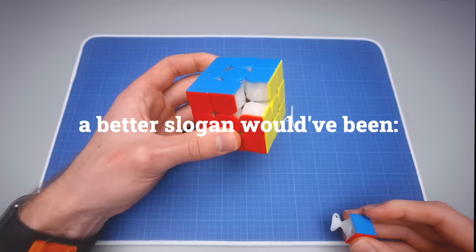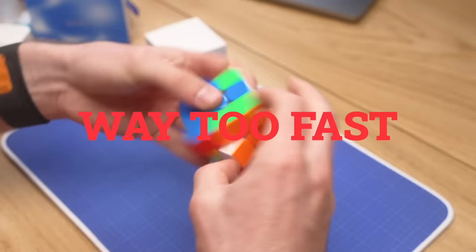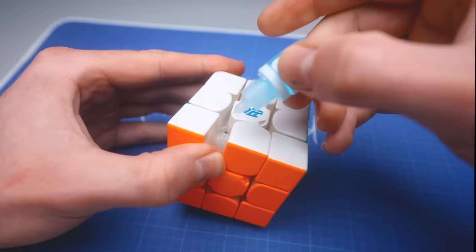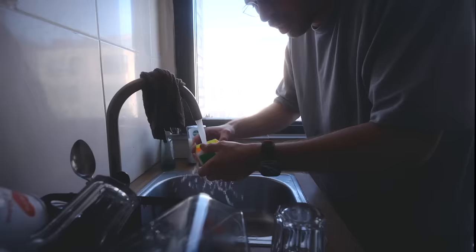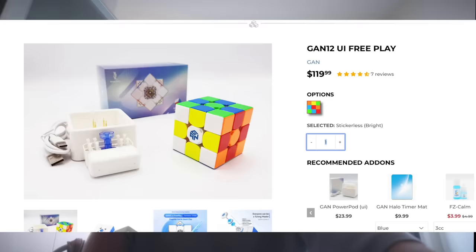The GAN 14: the cube where you can just insert a corner. Not only does it pop easily, it's also way too fast. Luckily, you can solve this with a bit of lube. This is a $120 GAN 12 UI — I cleaned it with water. It's a smart cube. It doesn't work anymore.